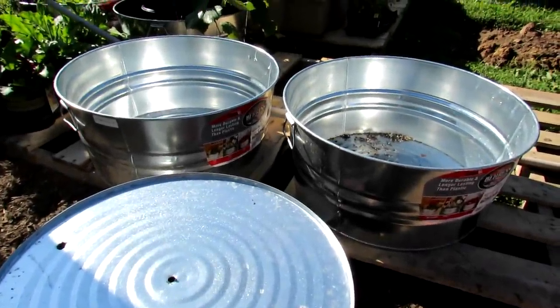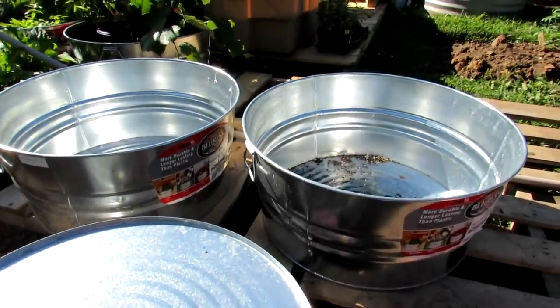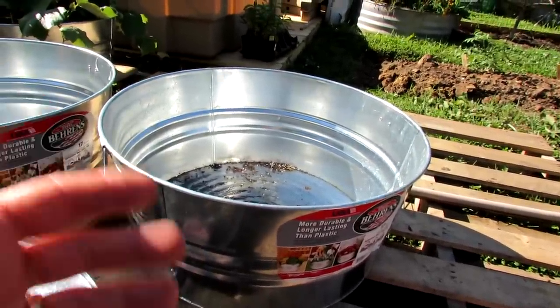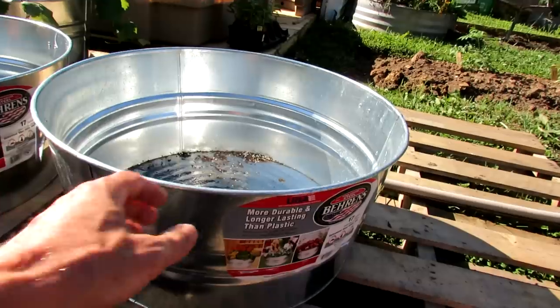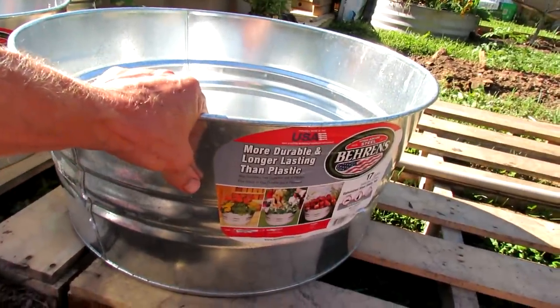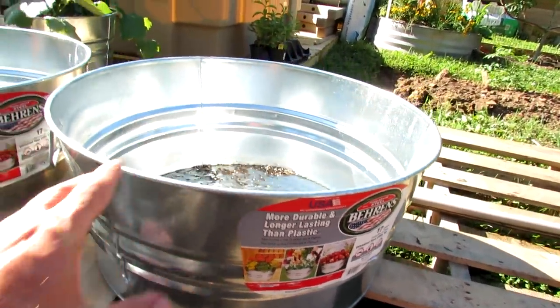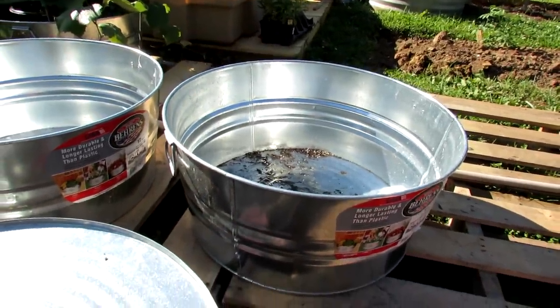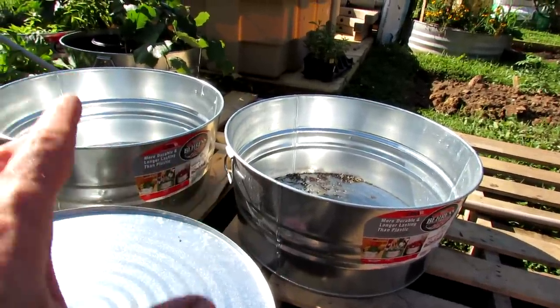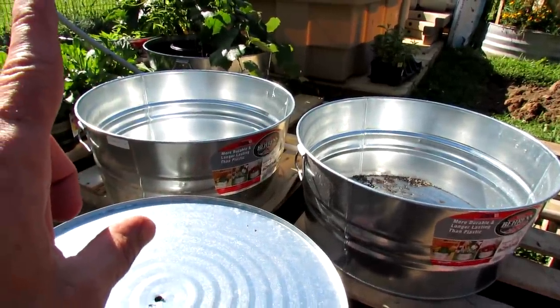Welcome to the Rusted Garden Homestead. This is going to be a series for 2019 on growing large vegetables in containers. I'm making this switch from plastic to galvanized tubs. These are a little bit more expensive — about $22 — but they're 17 gallons. It's a perfect size to grow a single squash plant, zucchini plant, acorn squash, or butternut squash. You can grow the larger squash in here, but just one plant.